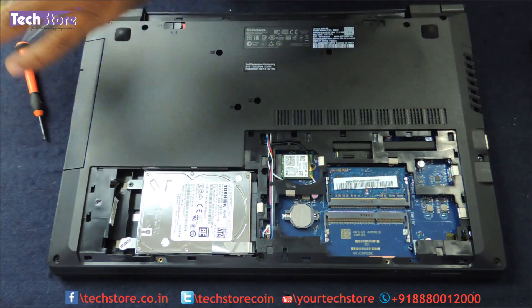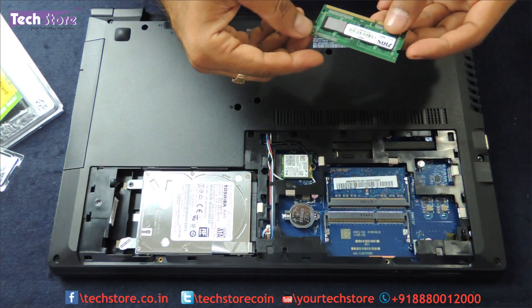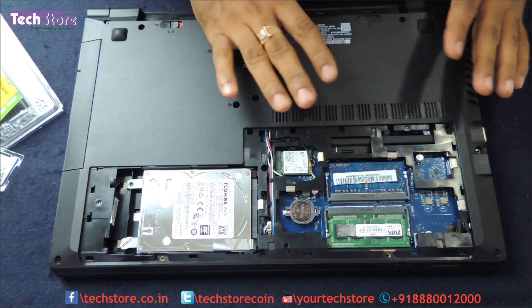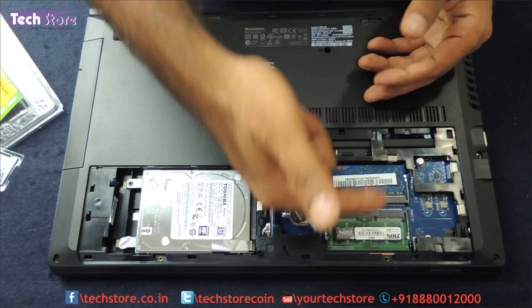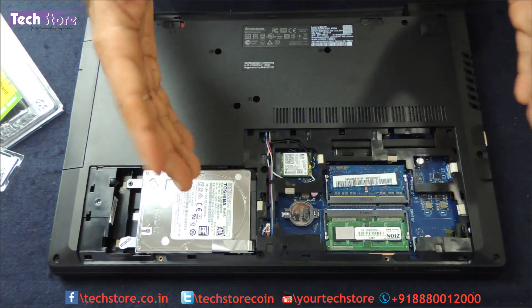Let's put this RAM in. This is the RAM that we are putting in. The laptop has been upgraded to a total of 8GB at this point. You can upgrade the memory up to 16GB — 8 plus 8. Right now it is 4 plus 4 that we have upgraded for this particular laptop, but you can upgrade it up to 16GB.